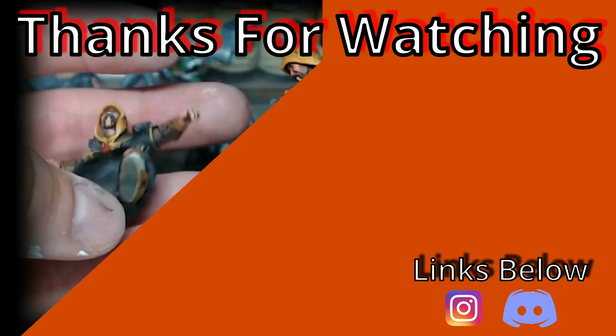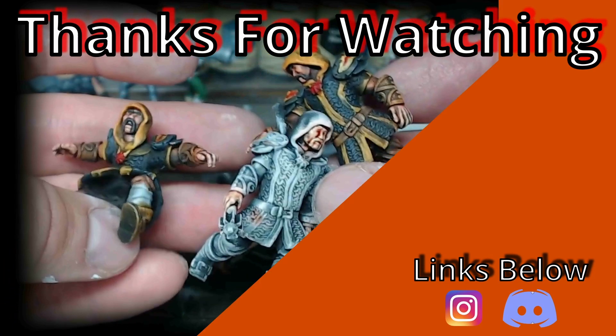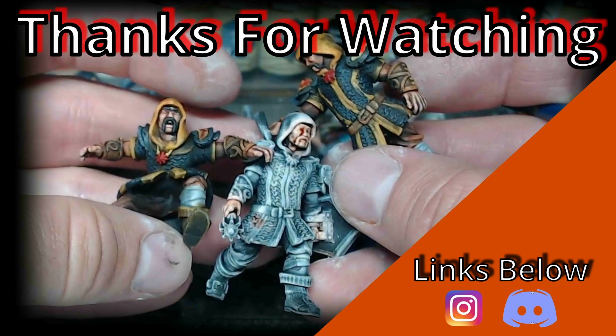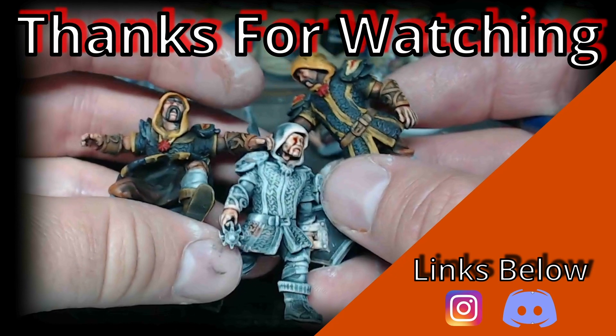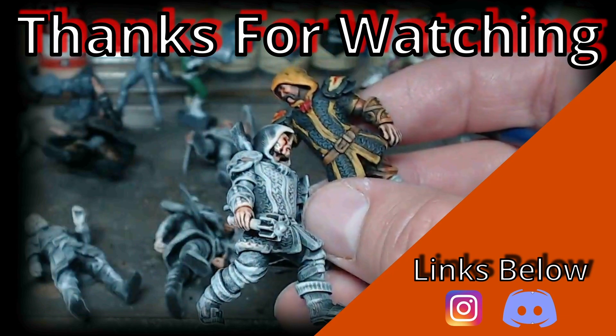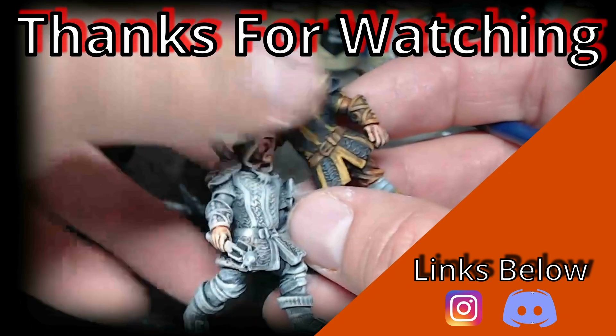Don't forget to do the YouTube likes for us - like, subscribe, drop a comment on the video. There are links below to our Discord channel where you can come chat and hang out. If there's anything special you'd like to see, that's a great place to put it, and follow us on Instagram. Until next time, bye!